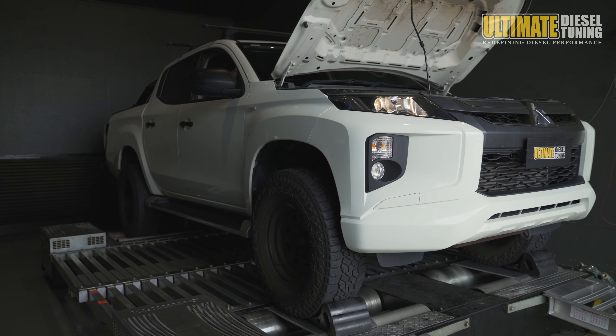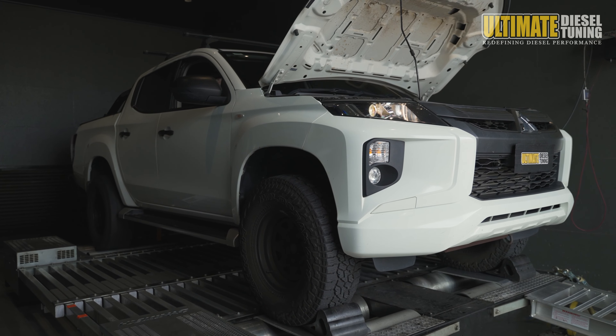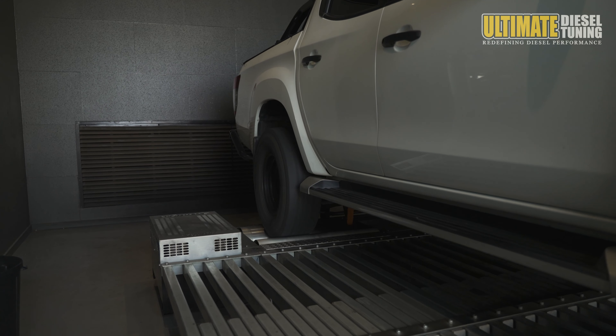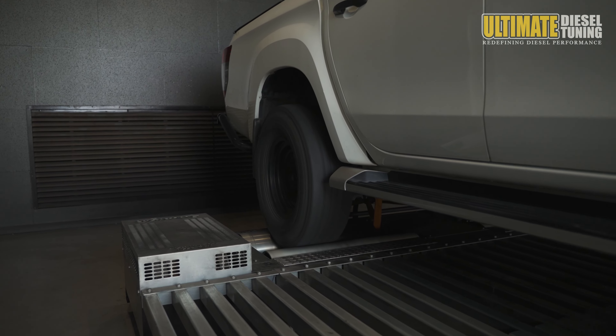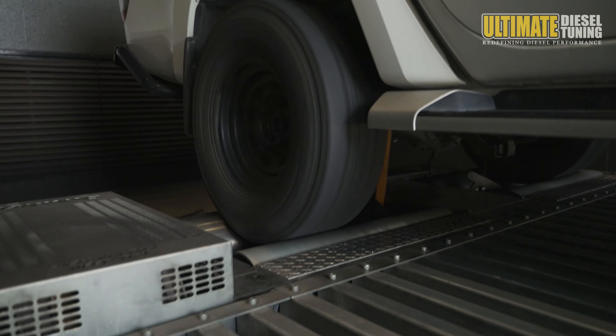First of all, for our custom dyno tuning procedure, we carry out power runs on our all-wheel drive dyno in standard form to get base power and torque figures at the wheels. This is how we know which vital information and figures we are starting off with for each vehicle, as every engine is different.